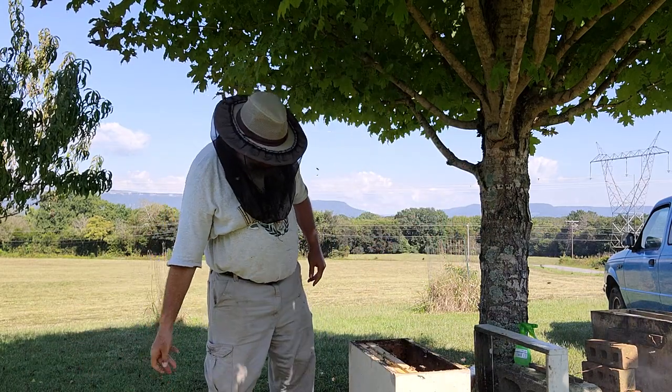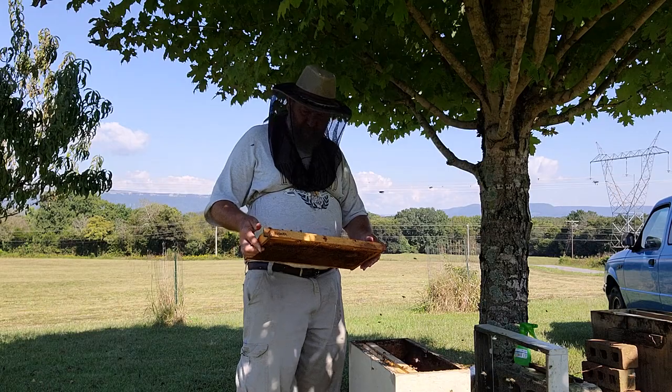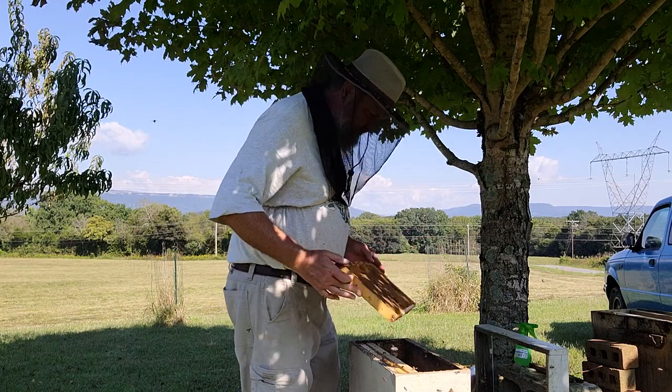And voila, we're done. Now, since they have no comb, they have no chance of surviving on their own.